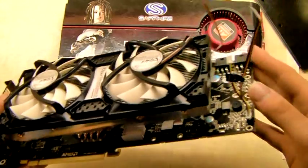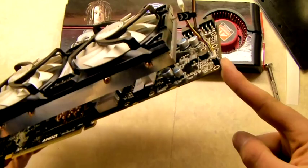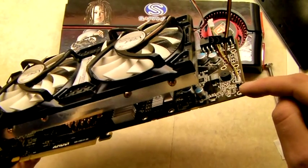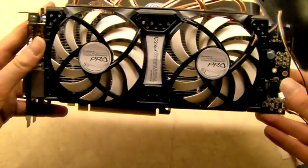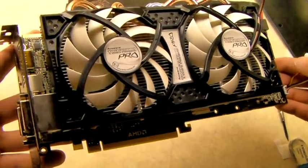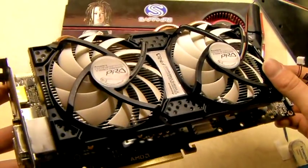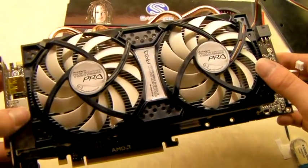The only other thing I left out was the fan connector which obviously plugs into the onboard fan connection there. So if you want to check out the performance of this cooler, just jump on our website and all the statistics will be on there comparing it against the reference cooler. Thanks for watching, hope you enjoyed the video.